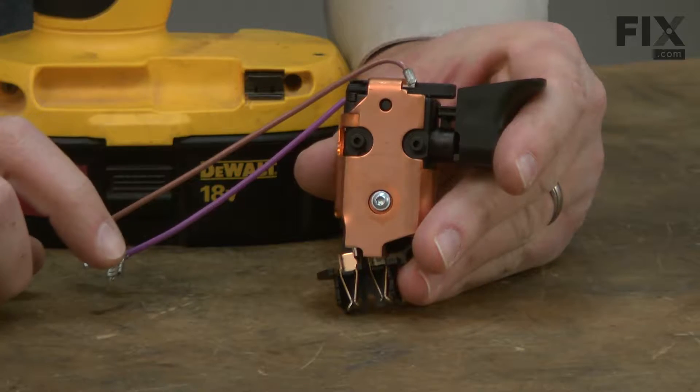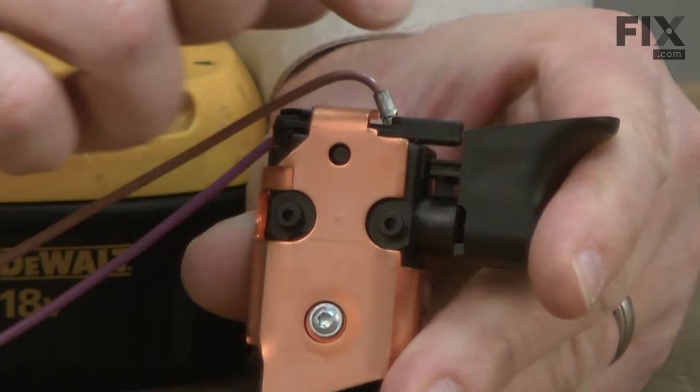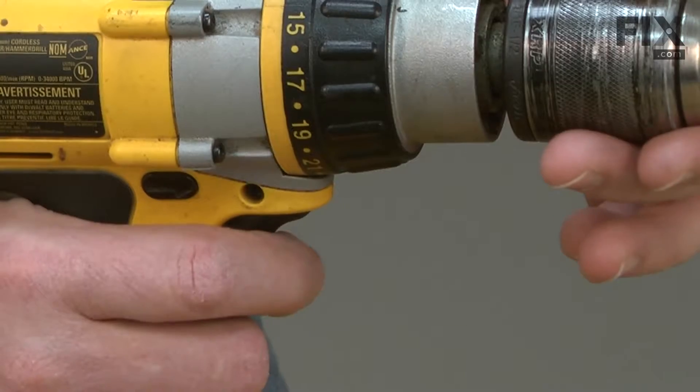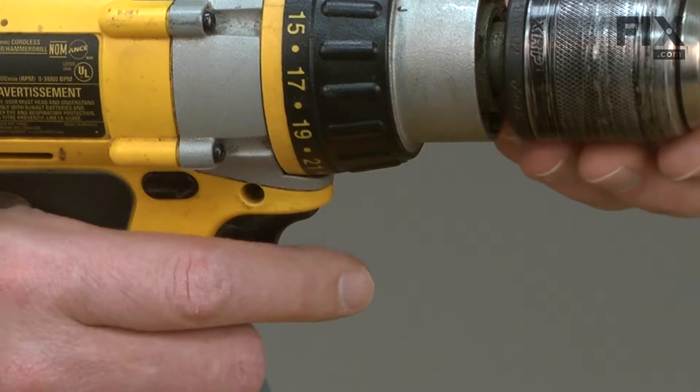In this video, I'm going to show you how to replace the switch assembly in a DeWalt cordless hammer drill. The switch allows you to turn the drill on and off, change the drill's rotation, and also gives you variable speed control of the drill's motor.